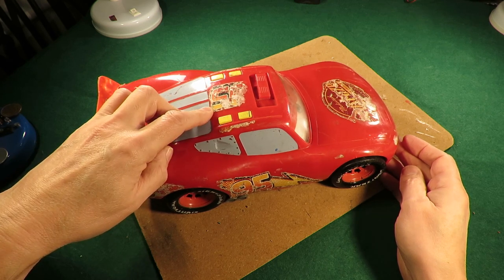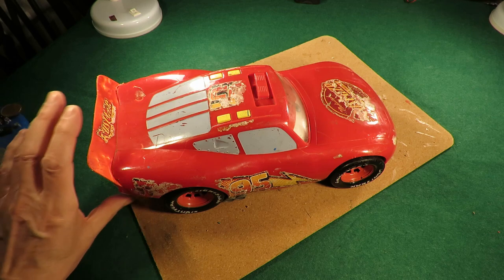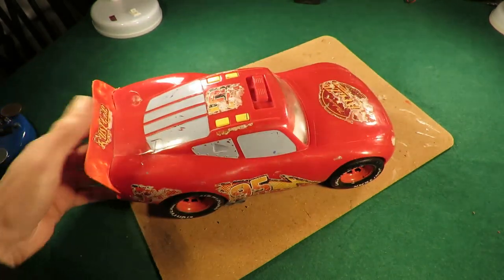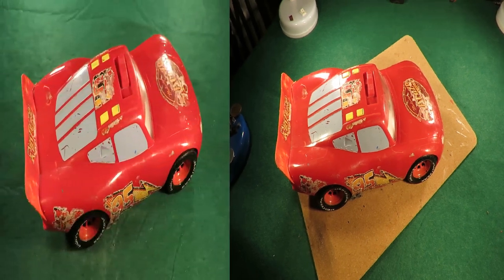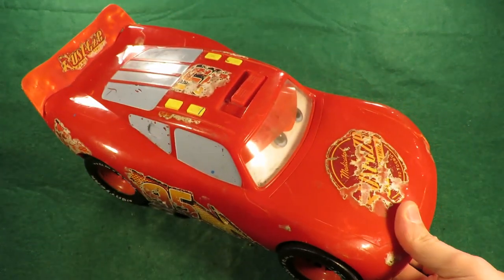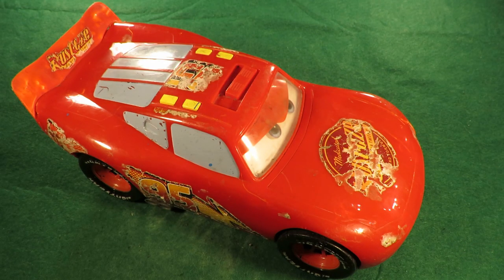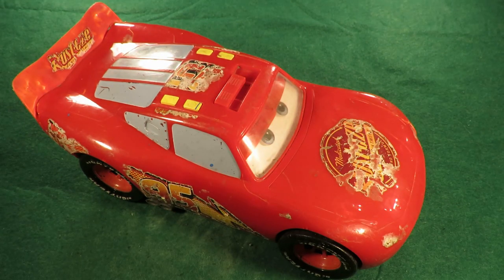I am Lightning McQueen — so yeah, all back together and working. Bear in mind I really picked it up just to see if I could use the body shell. So yeah, 50 pence that cost me. Thanks for watching — you'll find more information down in the video description. You might like to watch that video up there, and you might like to subscribe over there.